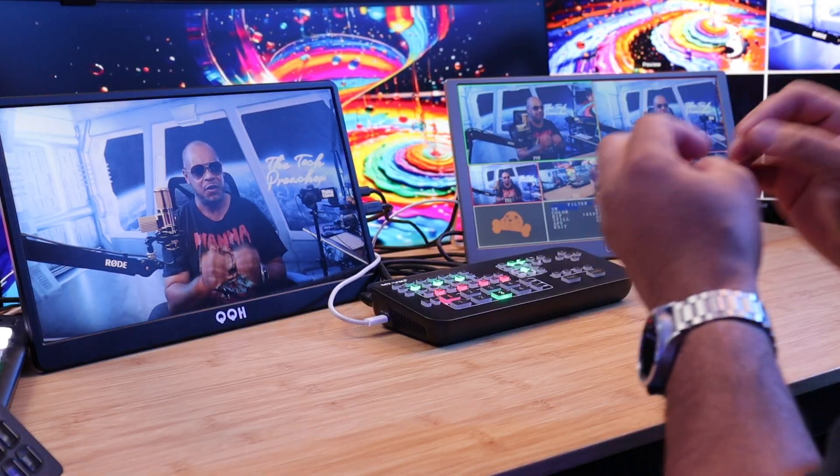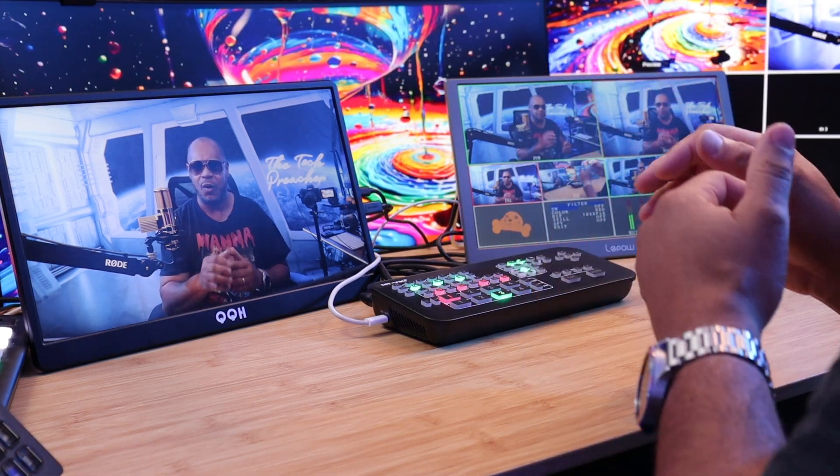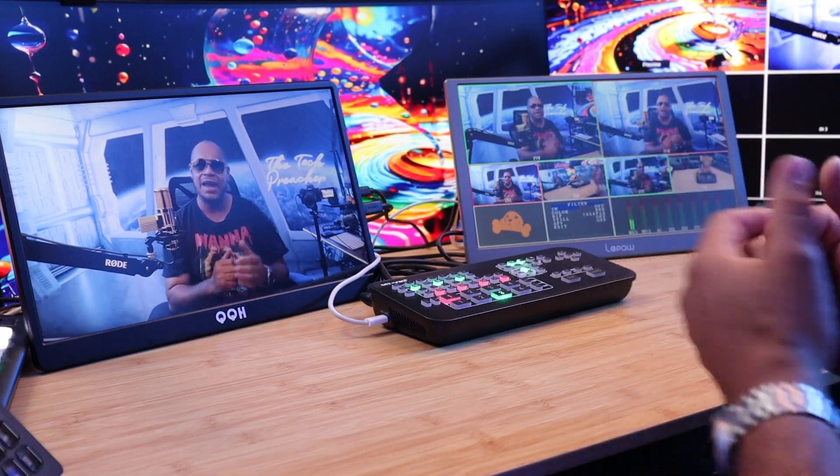As a person who is starting to love video switchers, I'm excited that MTVIKI hit me up and asked me to test out their video switcher. This thing is a very good option for beginners looking for a switcher to level up their game. Let me show you a demo.